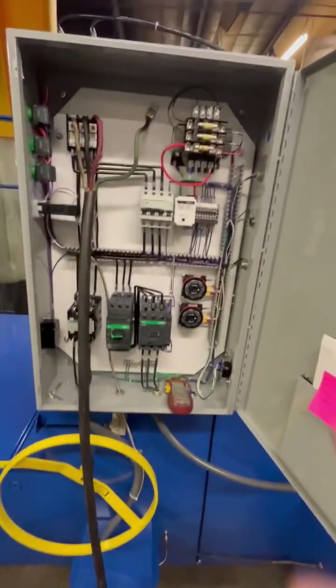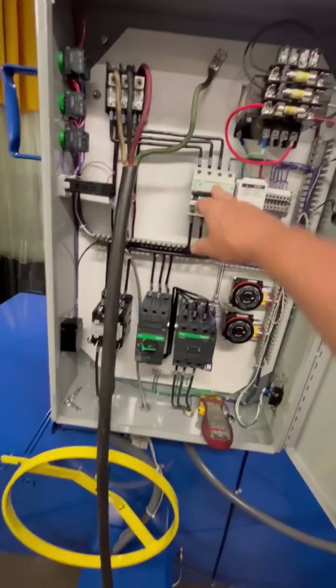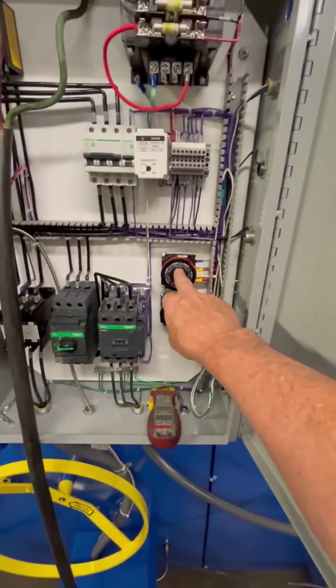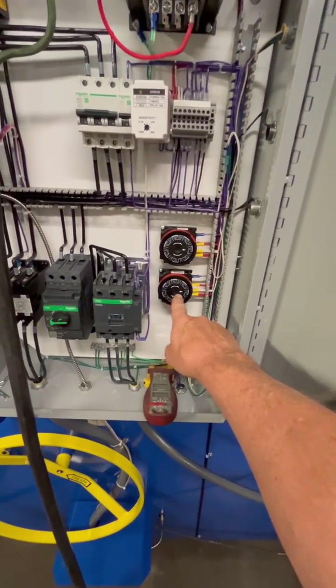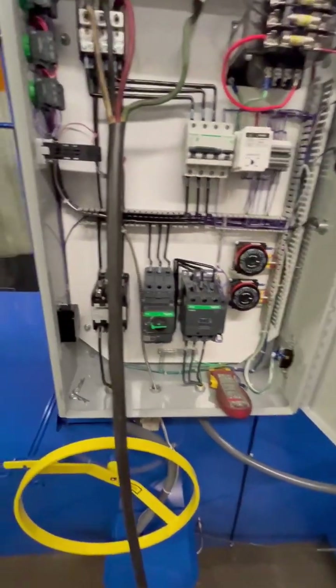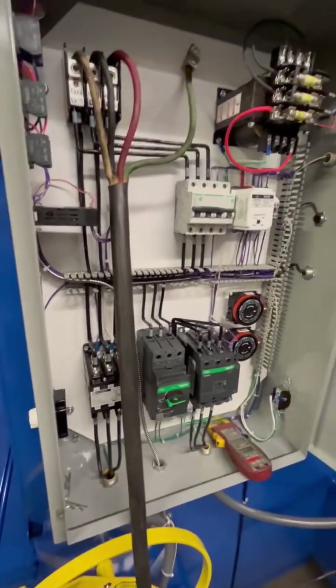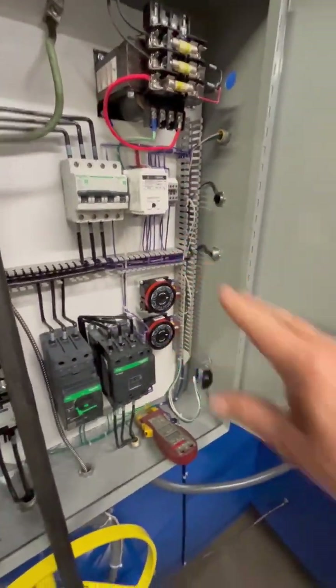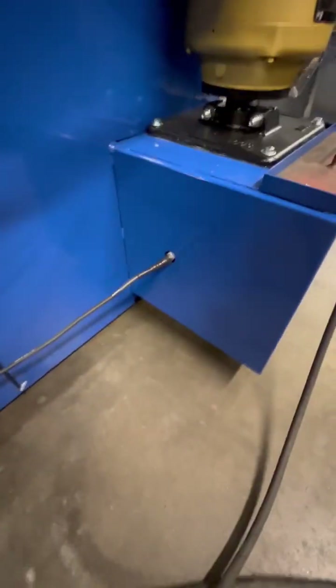Our electrical box. You've got your short circuit protection, you've got thermal protection. You've got a 7-day timer for your heater, a 7-day timer for your optional skimmer. Your heater contactor here. Low-level controller here — this machine has a low-level controller, so in the event the water level gets too low, it will cut the circuit off to the heater and not burn the heater out.